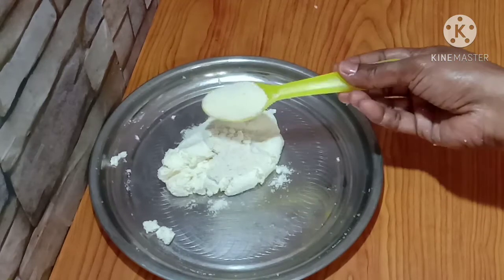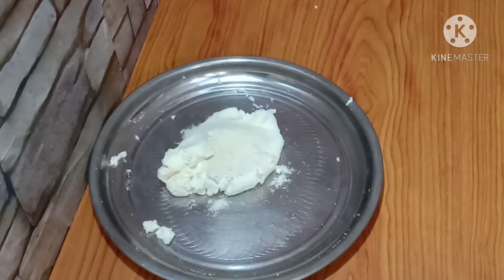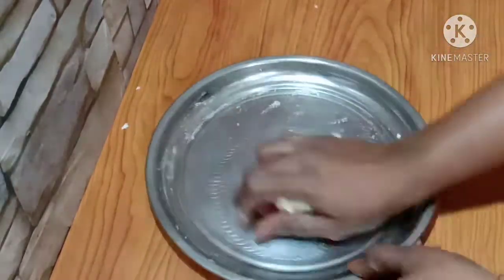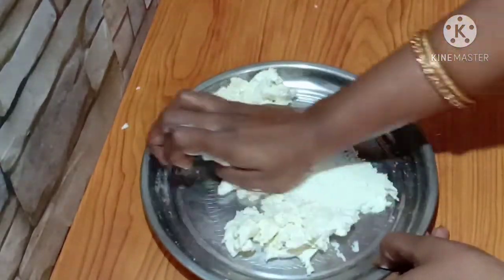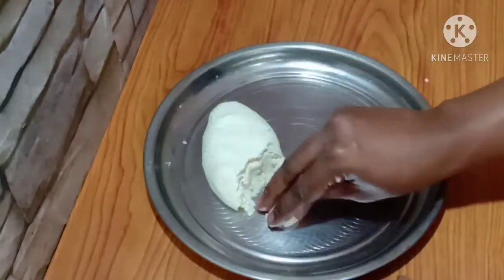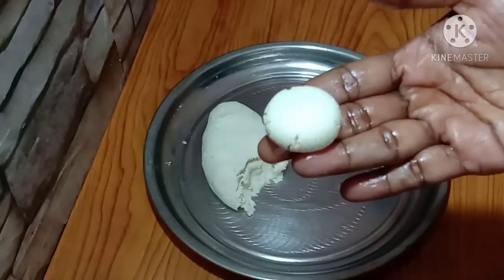Add 1 to 3 teaspoons of cardamom powder and mix it in well.